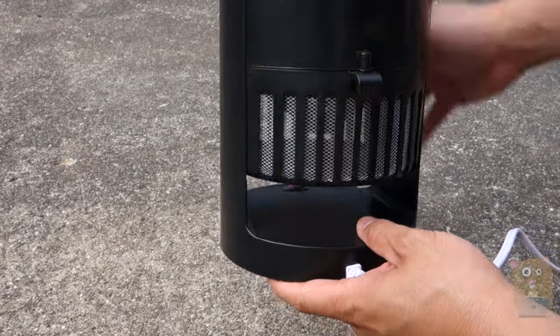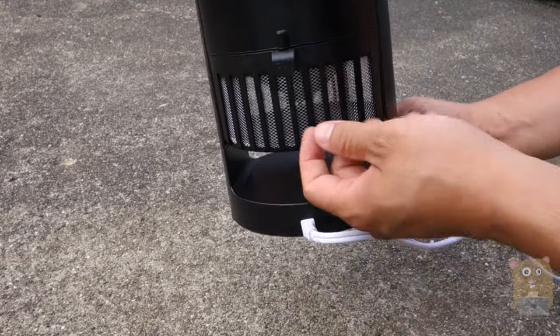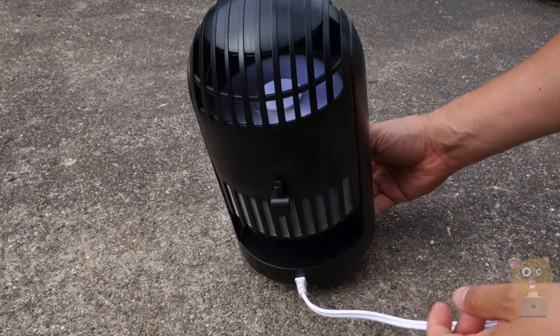The power cord is about four feet in length, and for the catch bin I would just pull here to remove it.